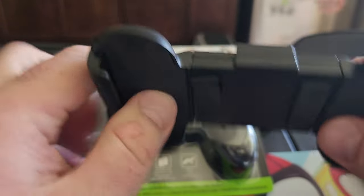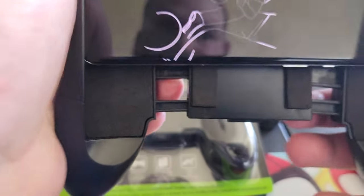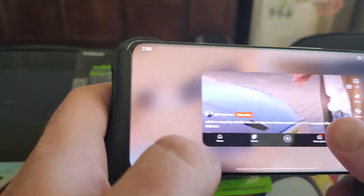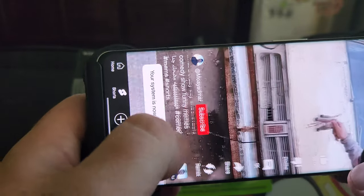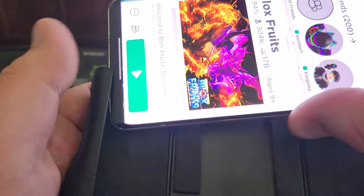It's got good grip — there's rubber on it. And it's got a stand in the back. You can place your phone there, so you can watch YouTube or pretty much play your mobile games. Let me grab a phone here.